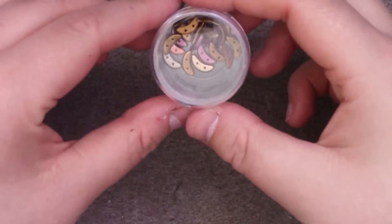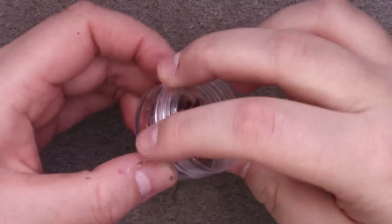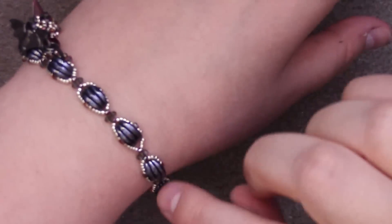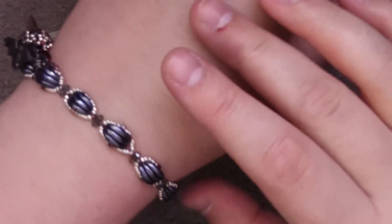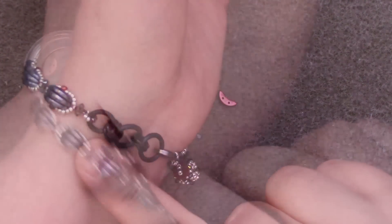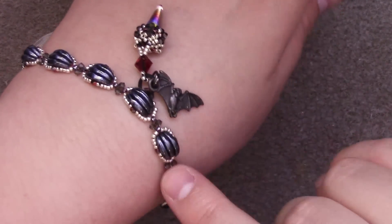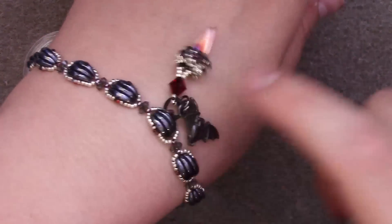For this project you will need some crescents. You will need three per segment. For a 7½ inch bracelet I used probably about 11 segments, so 33 crescents is a good number. If you want more or less, it's just kind of guesstimation at that point.